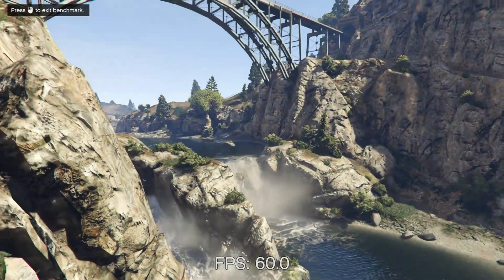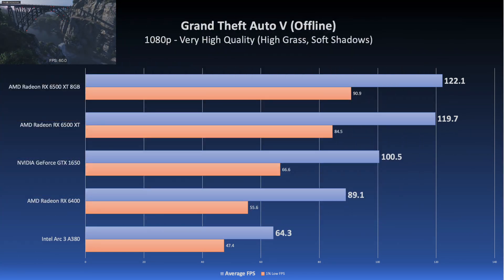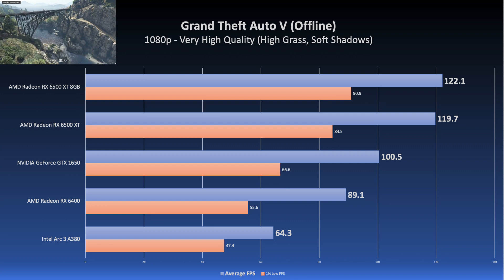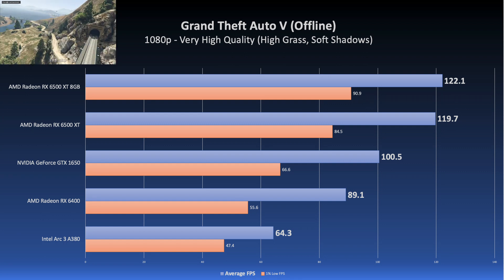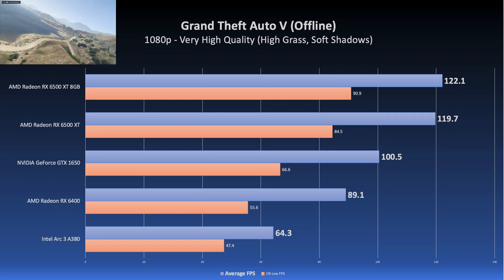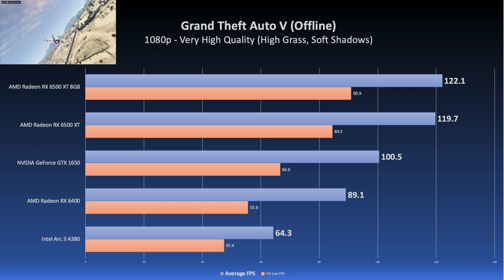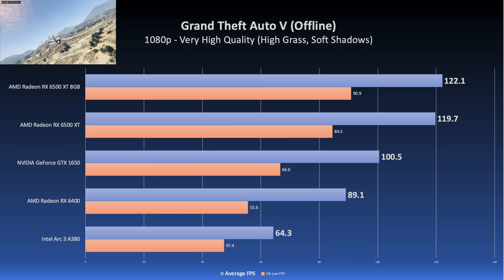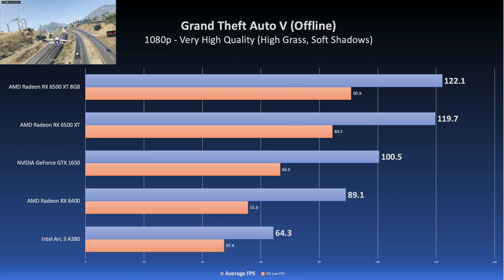Starting off our benchmarks, we have an older title GTA V at 1080p with most settings set to the very high quality preset. The A380 did okay here with an average of 64 FPS — definitely playable — but compared to the rest of the cards tested, it's falling behind. Intel can be cut some slack since the card is fairly new, and I'll give them the benefit of the doubt that they'll improve performance with driver updates.